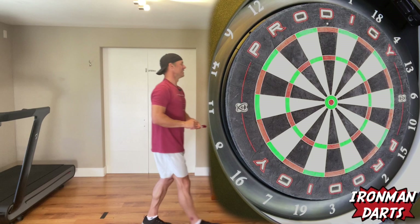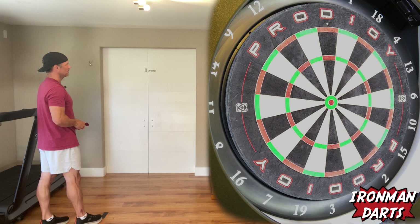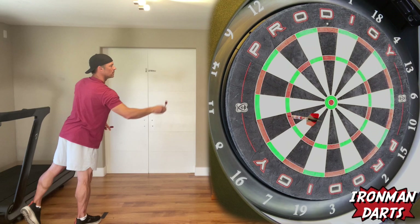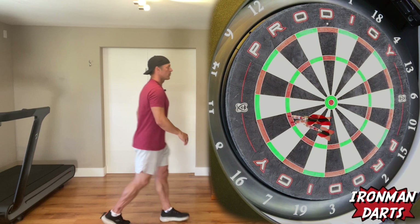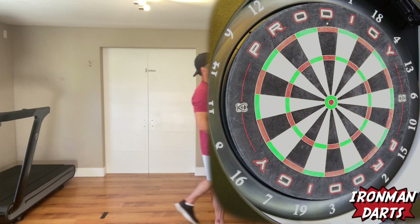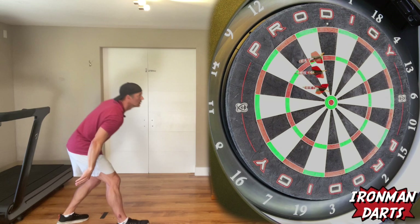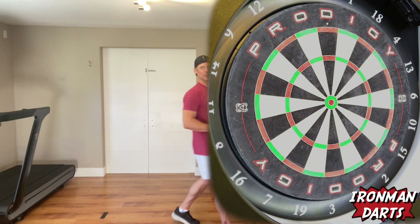13 plus nine, 22. What the hell am I thinking? 22. Two more threes, so 22 plus six is 28. Is that right? All right. 28 plus four more, 32.